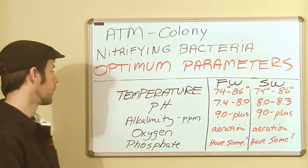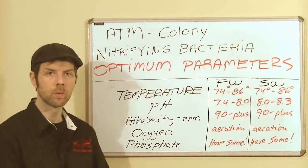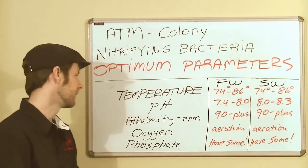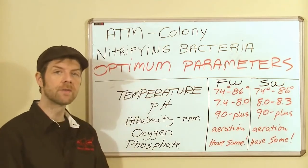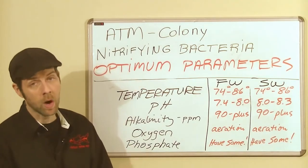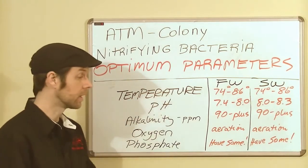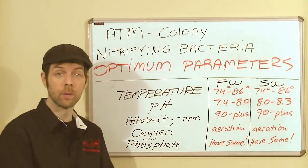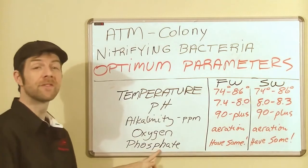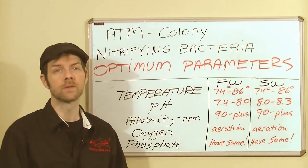Both freshwater and saltwater, we want alkalinity at 90 plus parts per million — your trace elements, your water hardness. If you're below 90 ppm in alkalinity, it can really slow things down. Oxygen is key. Nitrifying bacteria are aerobic aquatic autotrophs, meaning they require oxygen. The more oxygen they have, the better they'll act. Put a couple of air stones in your media chamber for optimum results with proper aeration, and keep your water moving. When it comes to phosphate, have some — if you have none, you have no nitrification.